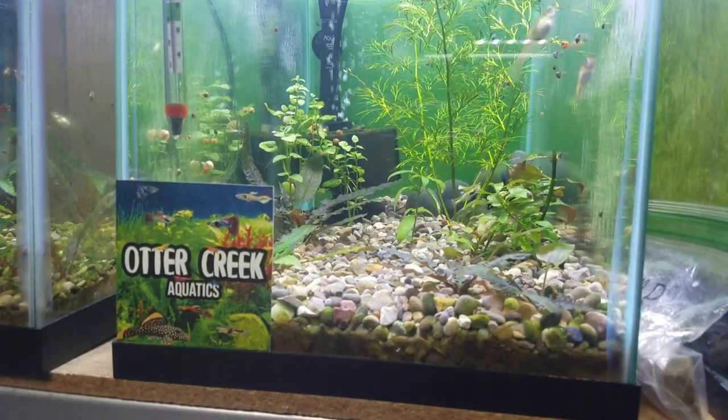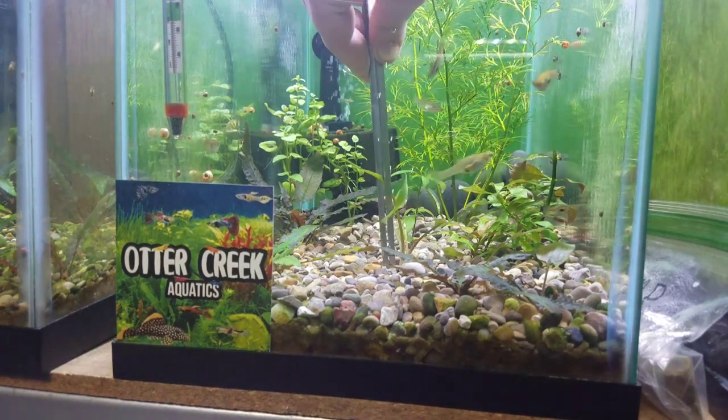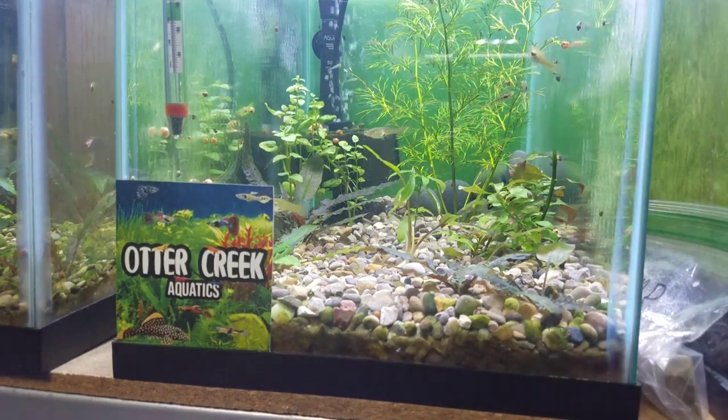Another tip: I like to use these aquascaping tweezers just because it makes it much easier when you go to plant. Put it down into the substrate, cover it up a little bit, and boom — you're done.